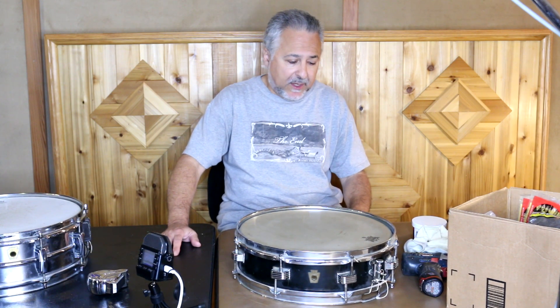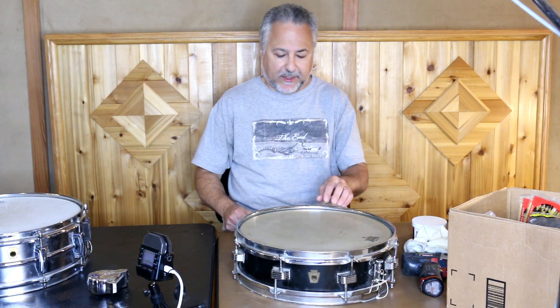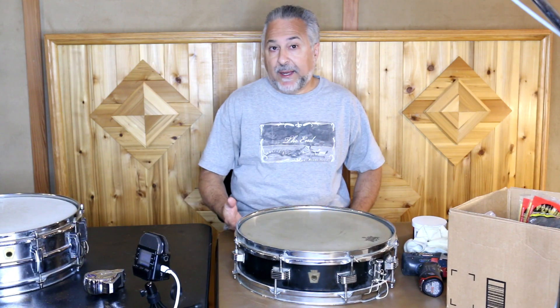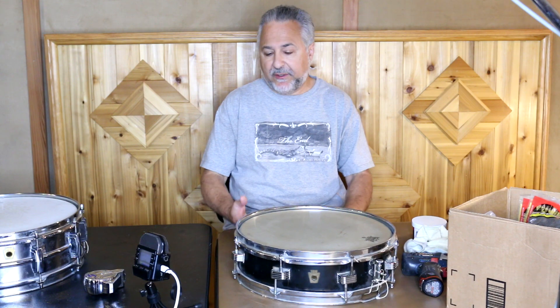Ludwig was trying to push their endorsers towards that kind of music because it was all the rage. I know they had signed Buddy Rich at that point, and he was a Ludwig player before he went to Slingerland and Rodgers. Back then he was with Ludwig, and they did make him these small drums because there were a lot more small groups happening. The big bands were going on too, but there was also a lot of small group jazz happening in New York, Chicago, Kansas City, St. Louis, and lots of places like that. So these smaller drums were made by several companies.